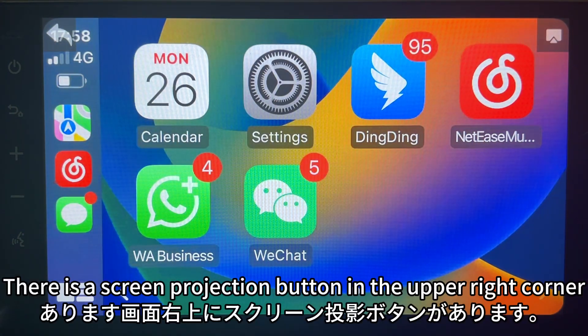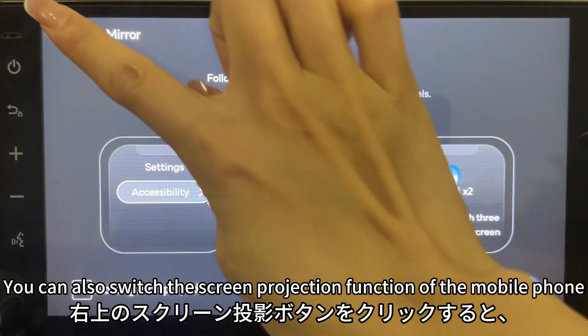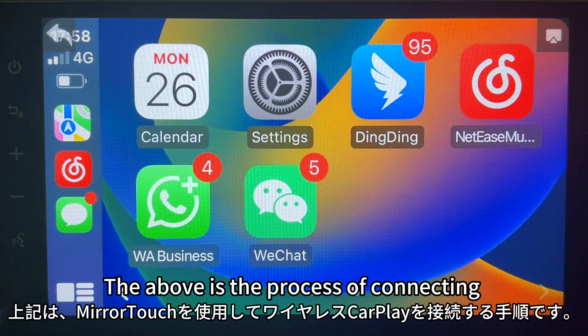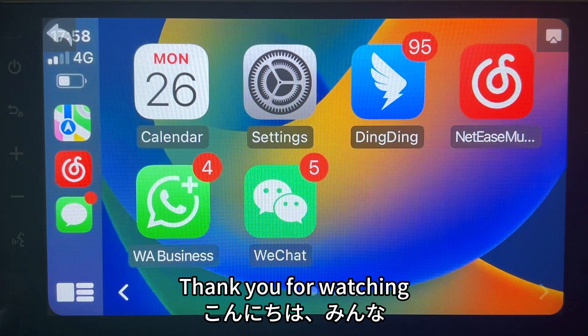There is a screen projection button in the upper right corner. You can switch the screen projection function of your mobile phone by clicking that button. This concludes the process of connecting wireless CarPlay using Miratuck. Thank you for watching.